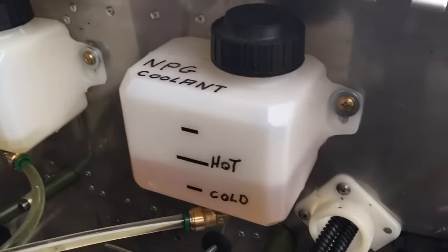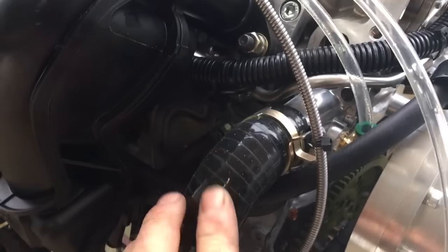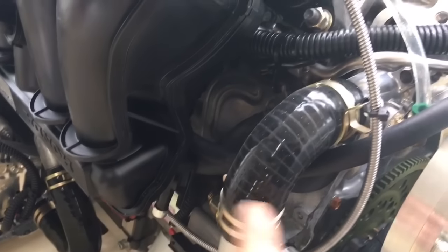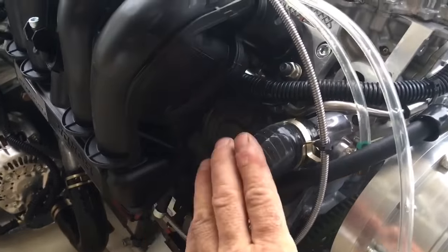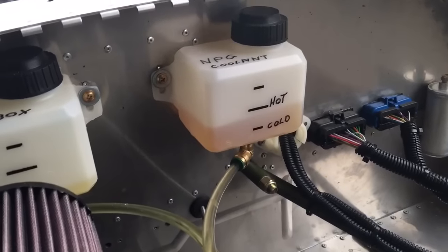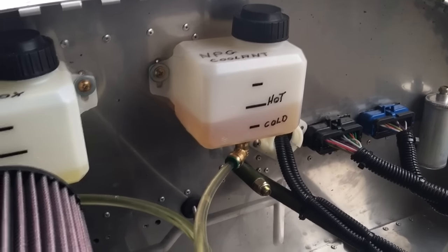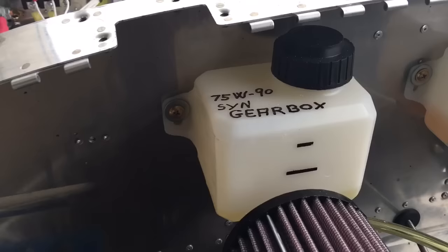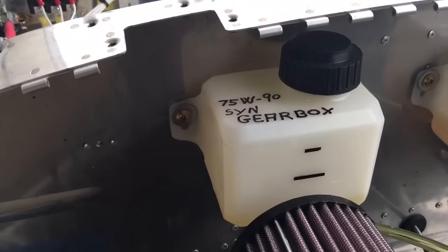We've got an NPG coolant bottle that mounts to the firewall, with a hose going into that fitting right there. To get the coolant in initially — since these are just spring clamps — I pop this open, put a funnel in, fill most of it real quick, put a rag underneath, then close it up. Heat up the engine and shut it down a few times and it'll push air out and pull coolant in each time. There's another bottle for gearbox oil — only use Mobil 1 75W-90 because it's the only one we know won't foam.